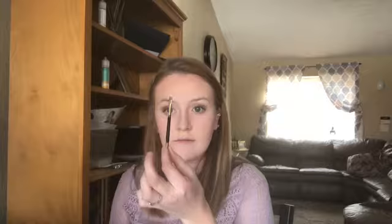Now we are moving on to brows. I am using Milani Stay Put Brow Color in 03 Medium Brown, and I'll be using the little tool brush that comes with the product. What I like to do is brush my brows first, then outline the bottom and top portion to get the shape I want, fill it in, and then brush through it again so it doesn't look too harsh.